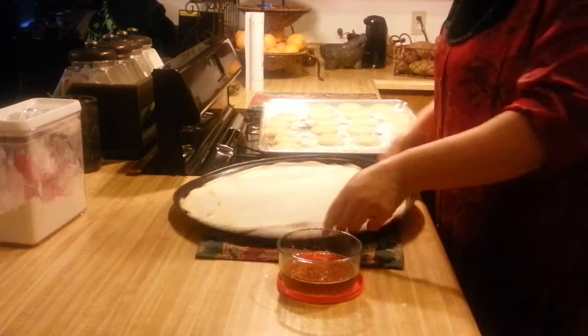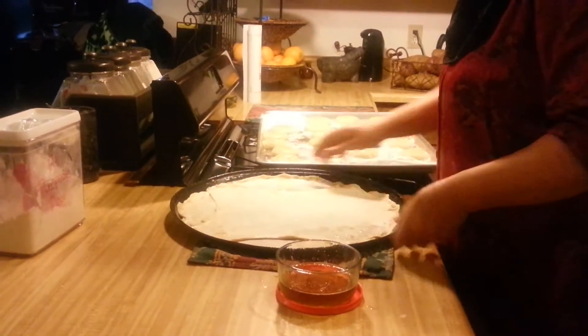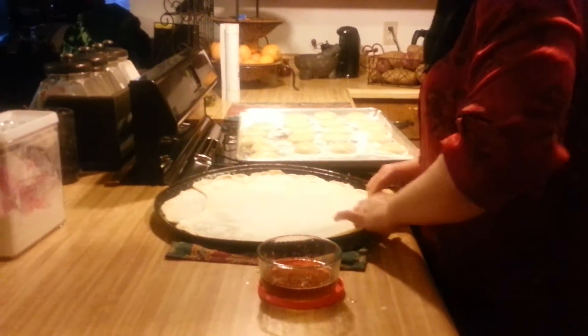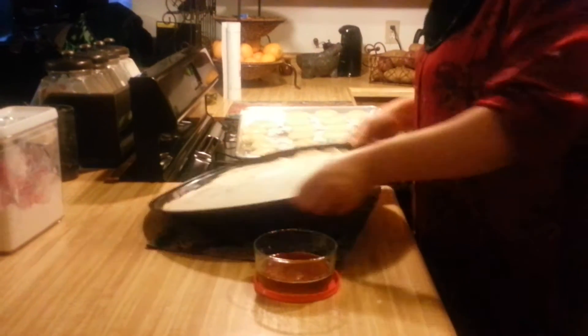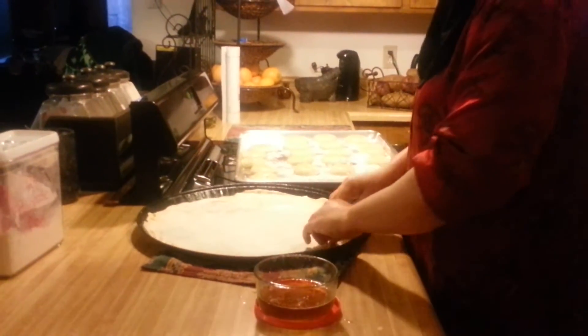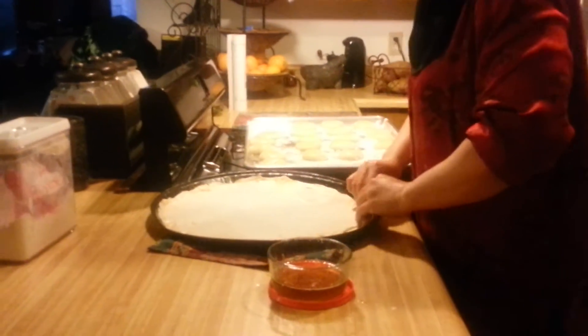And we have another hole — it happens, just keep going. It takes some practice. Sometimes I get them with no holes and other times we have holes. As long as they're not every single one getting a hole in the same exact place, you'll be fine.